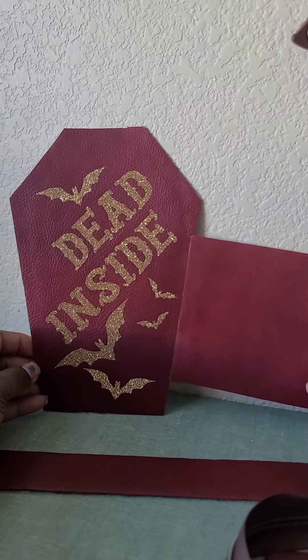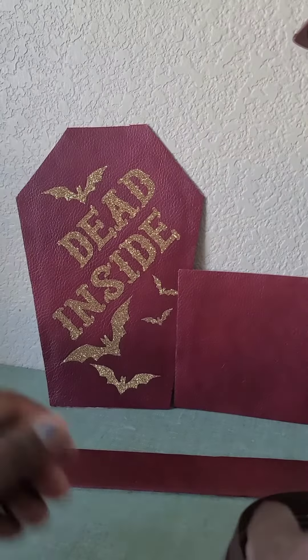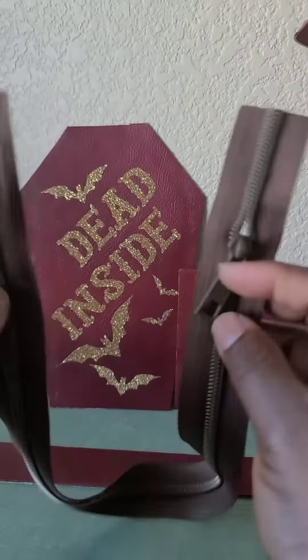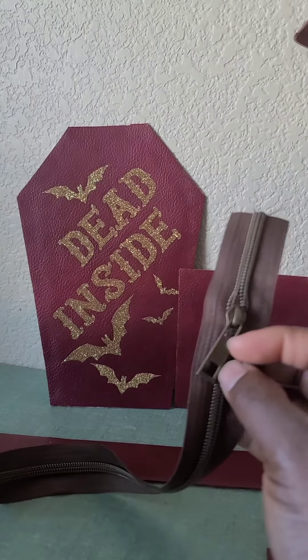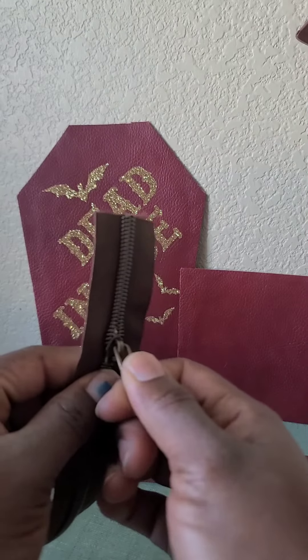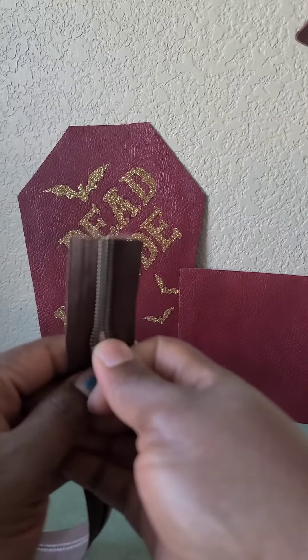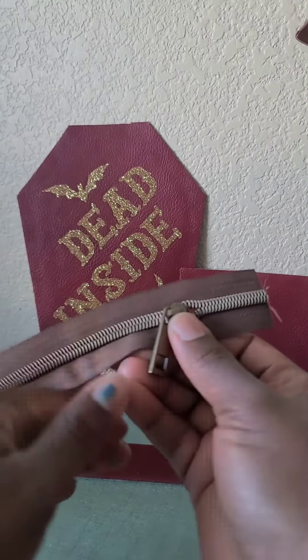We are going to pretend that it is attached to the side of my bag. If you are doing a double zipper, you don't have to worry about this little video. However, if you are doing one zipper and you've had trouble placing your zipper where you want it for opening and closing, follow this little mini tutorial.